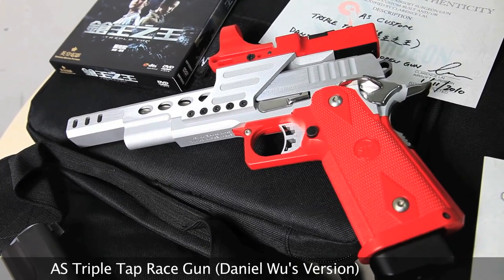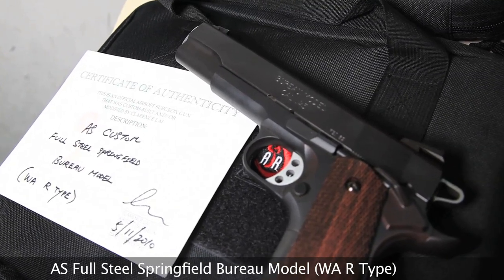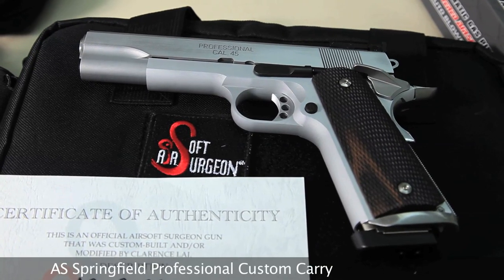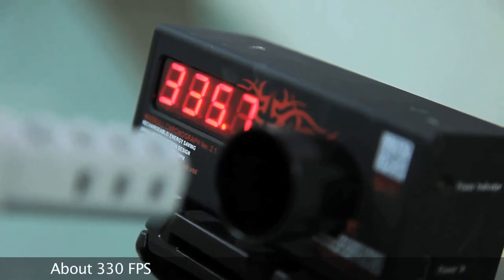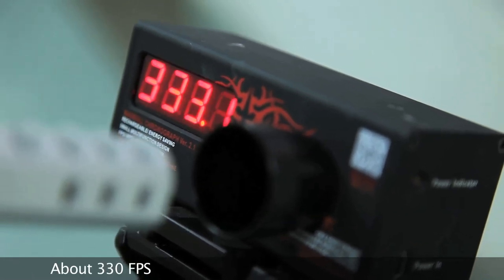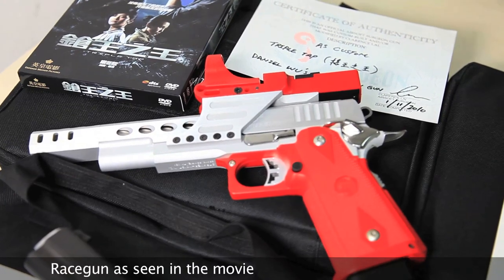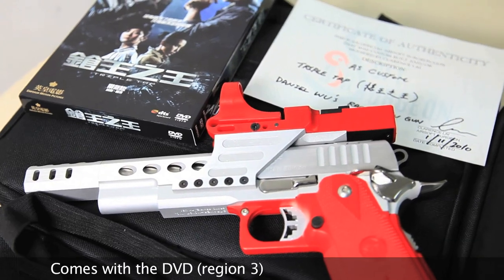The Airsoft Surgeon Triple Tap Race Gun, Daniel Wu's version. As seen in the Hong Kong action movie Triple Tap, this is a Hi-Capa based race gun, clocking in at around 330 FPS. It comes with an Airsoft Surgeon Carry Bag and a copy of the DVD in Region 3.